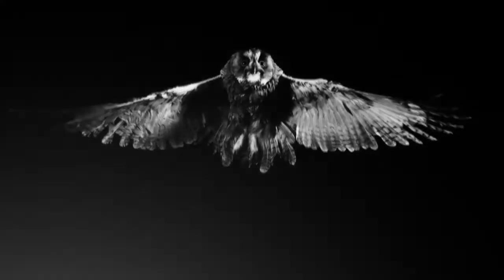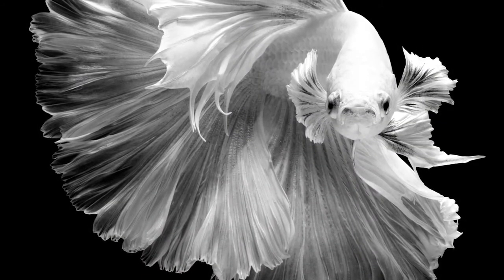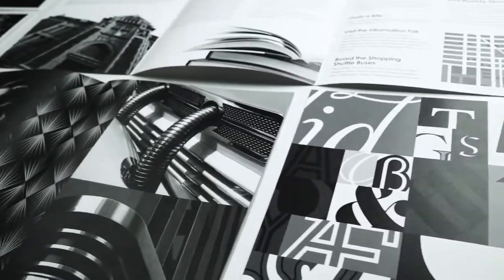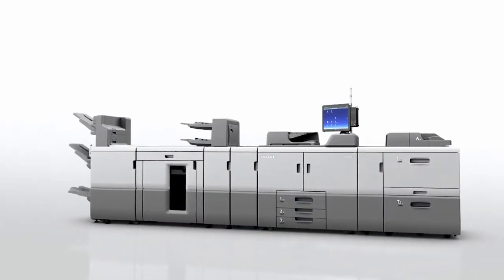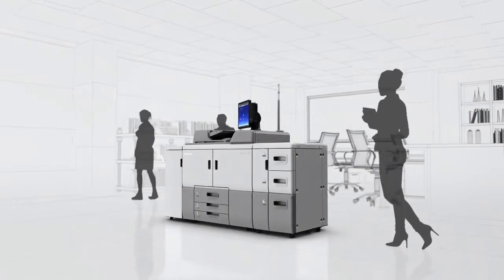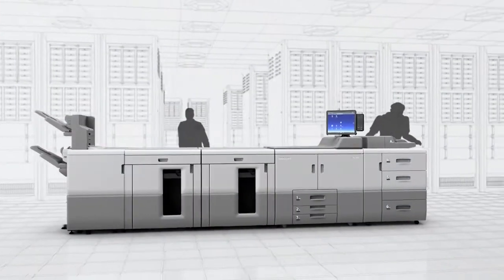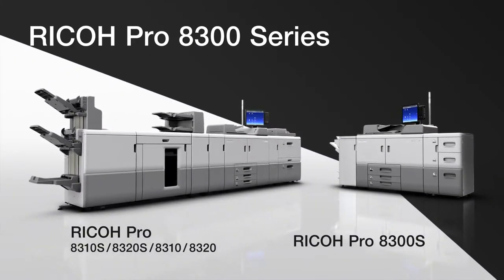Welcome to the world of beautiful and precise monochrome printing. Ricoh achieves this with high speed and reliability. The Ricoh Pro 8300 series features the latest printing technologies, exploring new possibilities in various printing scenes.